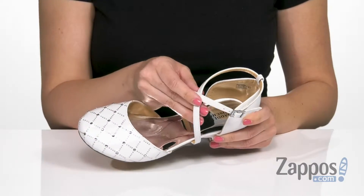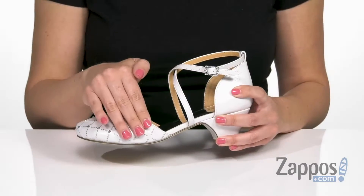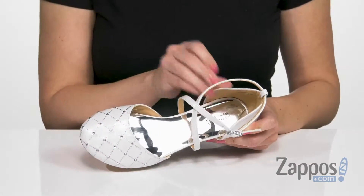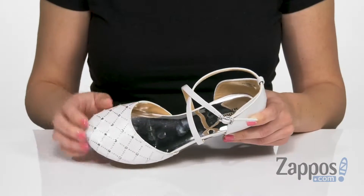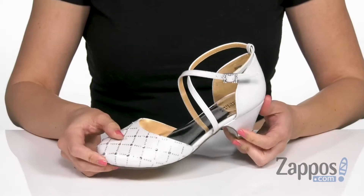Little rhinestones throughout, criss-crossing straps, and an adjustable buckle. It's got that cute D'Orsay silhouette. Inside is gonna give you a soft man-made lining and tons of cushioning in the footbed. It's also got a wrapped heel that's not too high, and the bottom is a man-made outsole.